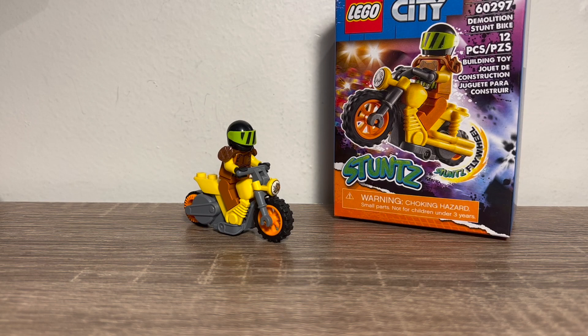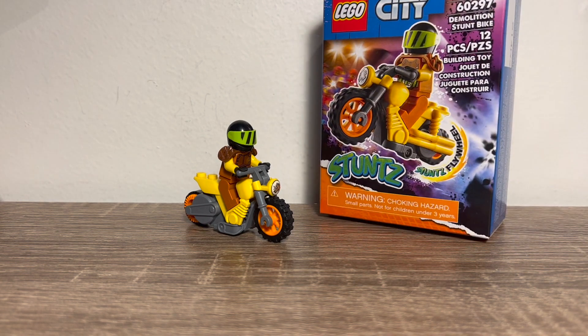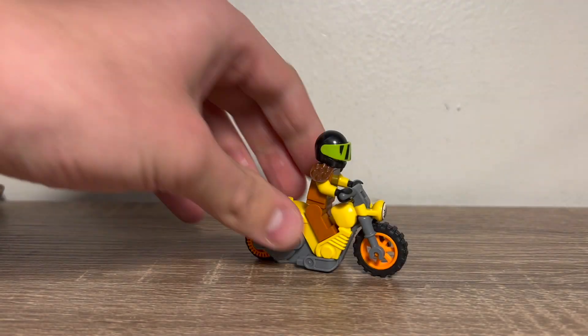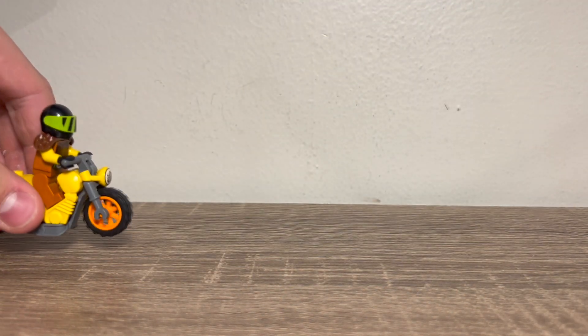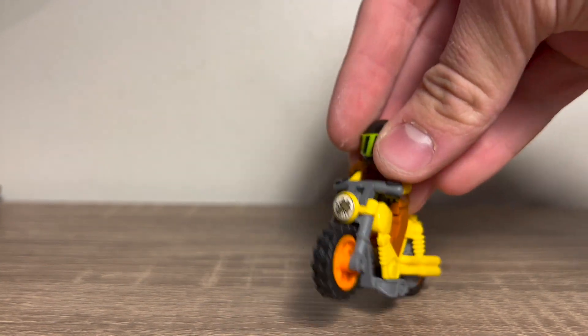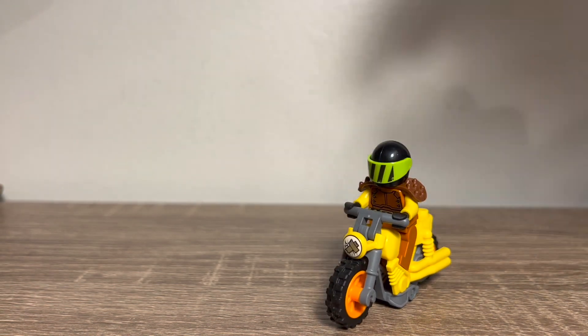Here's the next LEGO City Stunt Bike — it's the Demolition Stunt Bike. The set number is 60297. That's the box, and the instructions are the same as the last one except they tell you how to build this one. This bike works the exact same way — if you pull it, it shoots off. There's a really cool front printing with the light broken off.